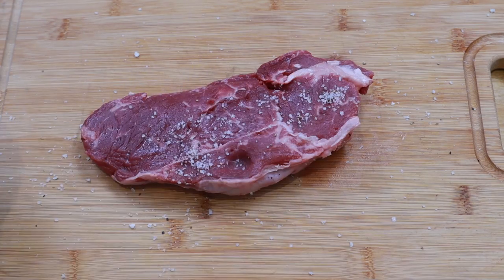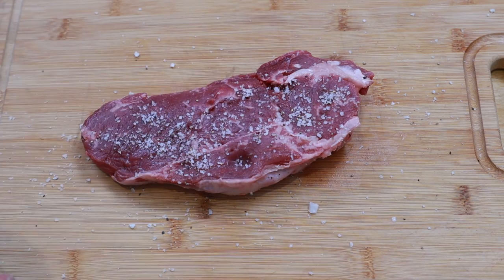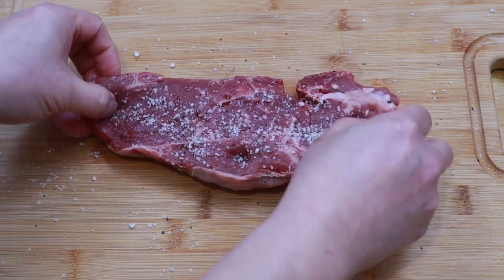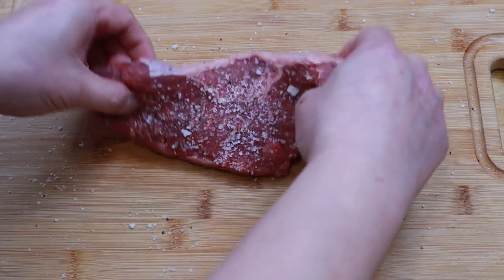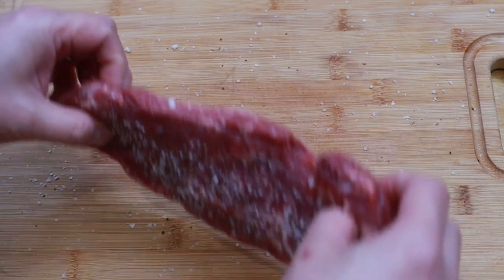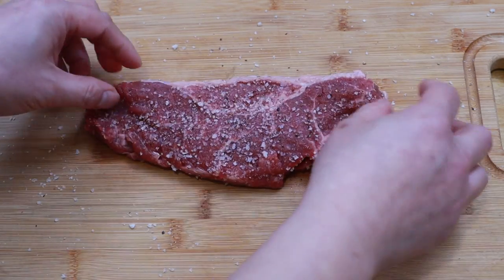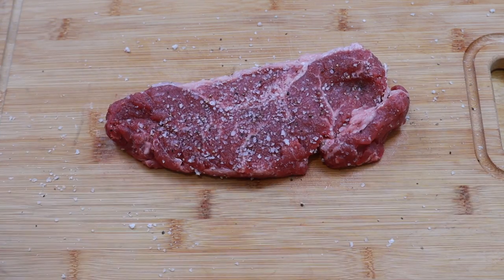Next I'm going to add a generous amount of salt and cracked black pepper. This is going to season it and make it extra juicy because I'm going to let the steak sit for one to two hours. This does draw juices out of the steak, but if you leave it long enough the juices reabsorb back into the steak to keep it juicy, and it takes a little of the salt back with it, which helps give the inside a beefier flavor.